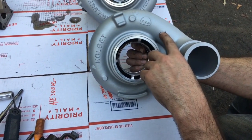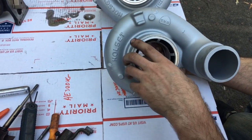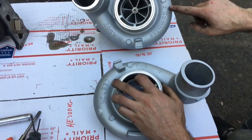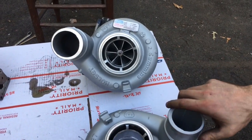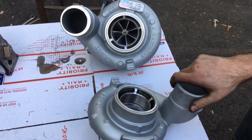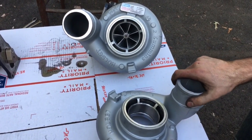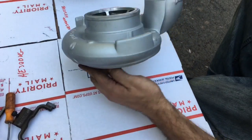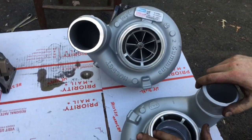If you want to purchase our rebuild kit, I will leave a link for that in the description box. Thank you guys so much for watching. If you're interested in learning how to rebuild this turbo, please watch our other video on the rebuild, which will be something like 'HE351VE turbo rebuild.'